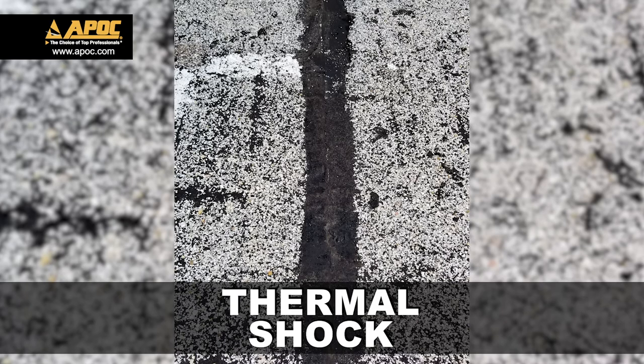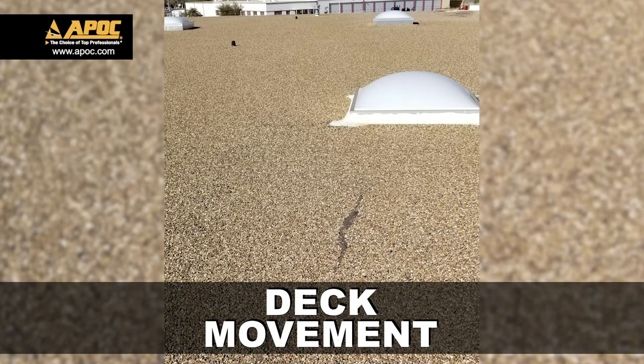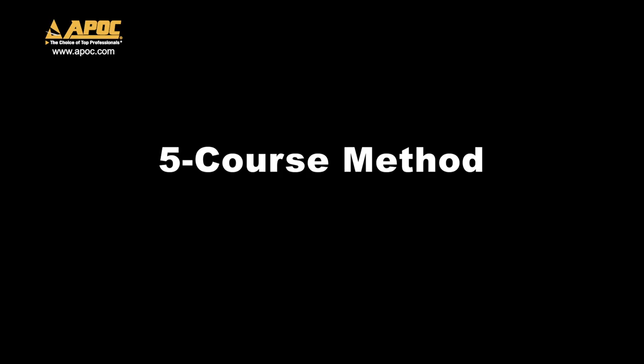Common roof problems include splits caused by thermal shock and deck movement. Let's look at a five-course method.